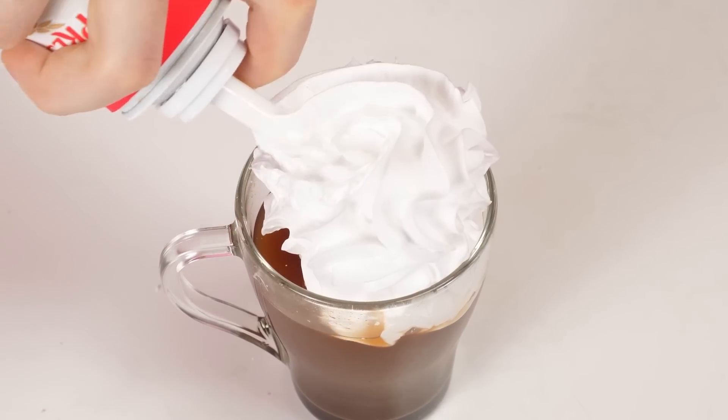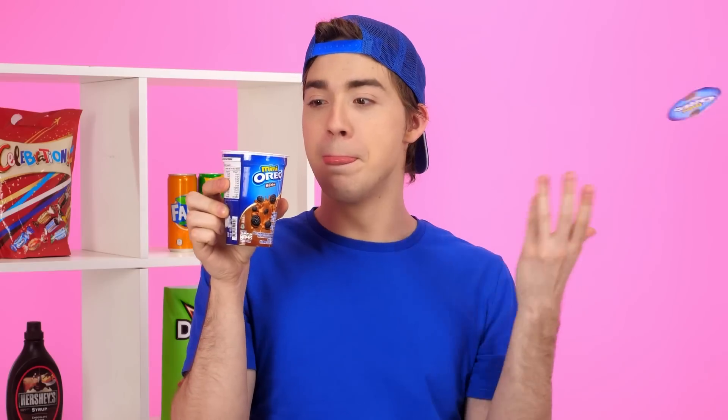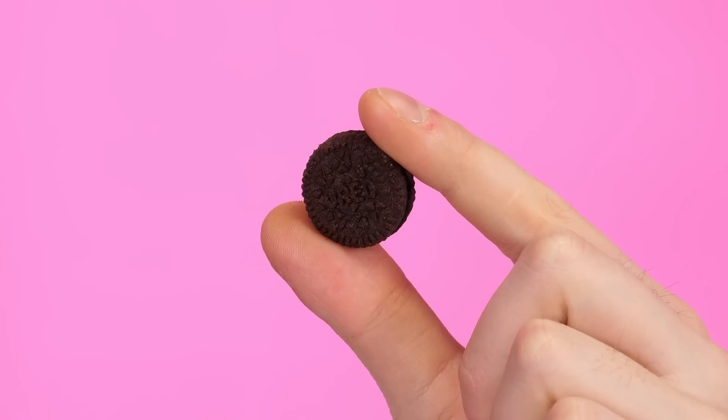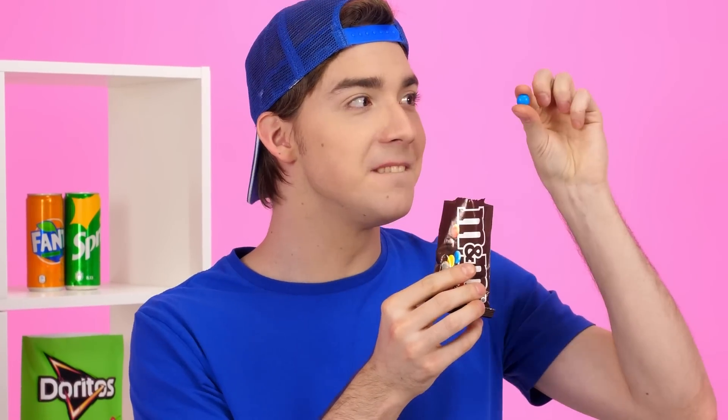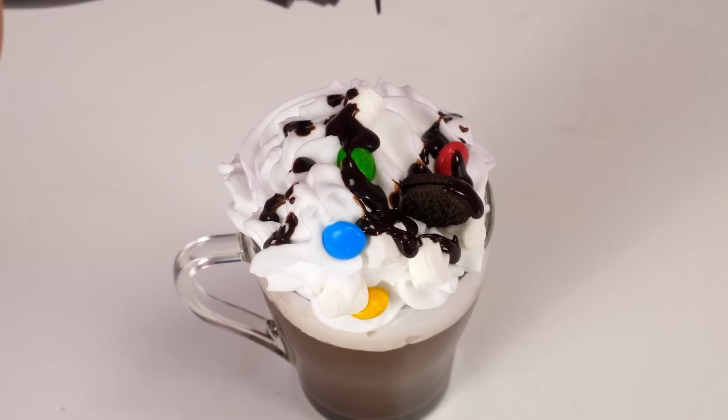Why suffer so much? You can just use whipped cream. But I also like the idea of marshmallows, so I'll decorate the cacao with marshmallows! But this is not the end. Why not add Oreo cookies? They're so nice and they look perfect there. Or M&M candies! Or even better, add everything! And of course, do not forget about the chocolate syrup! That's what I like! Kay will definitely be thrilled!